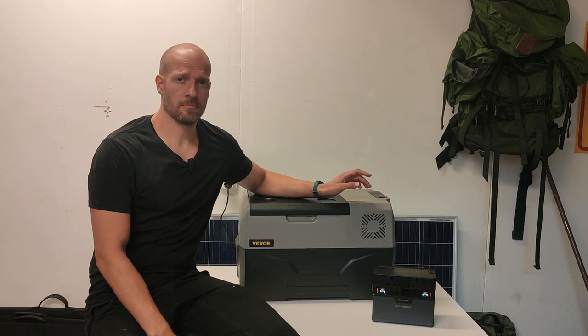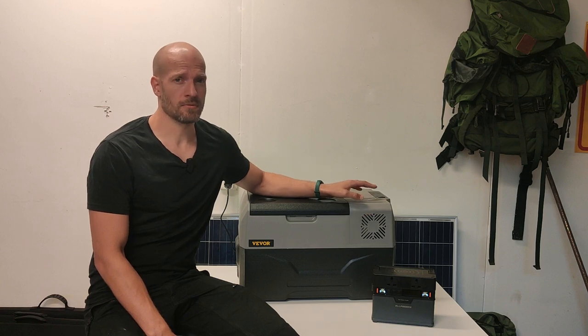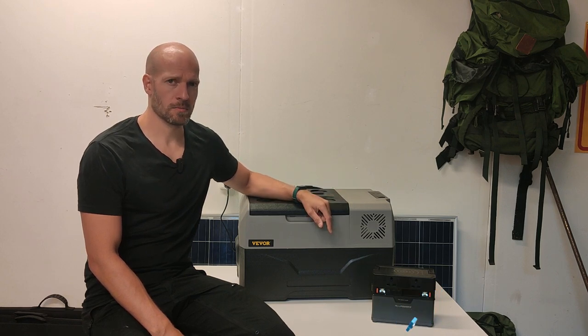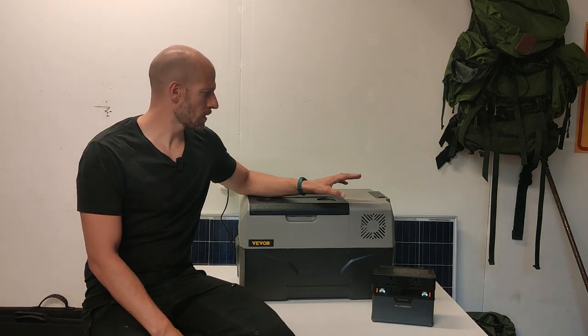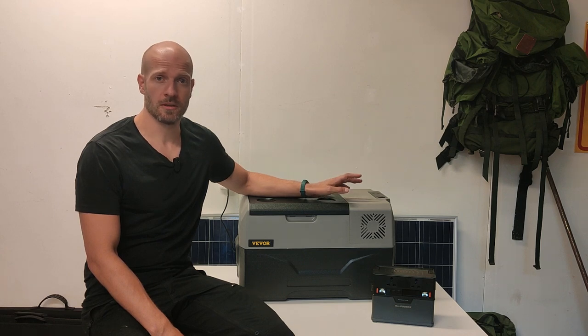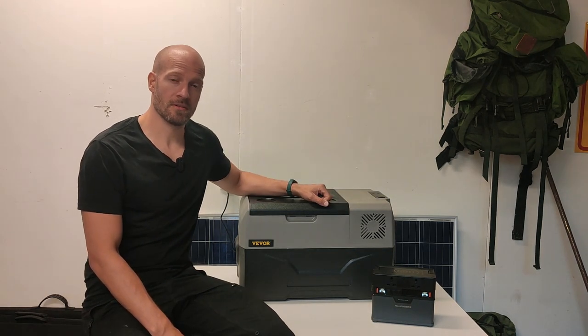So do I like this car freezer? Yes, I do. I think it's really affordable — it costs about half or less compared to many other brands — and I've been using another Weaver freezer-refrigerator for about a year and it works very well. What I particularly like is how quickly it gets cold: in about 20 minutes you can go from 20 degrees Celsius down to near freezing. I also like that it retains the cold for at least a couple of hours even when disconnected from power.